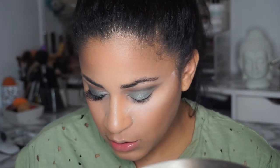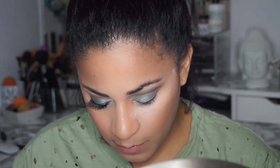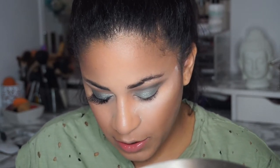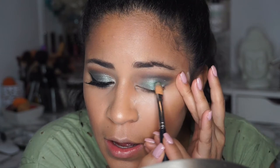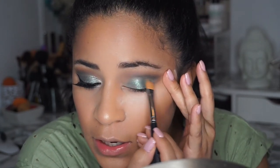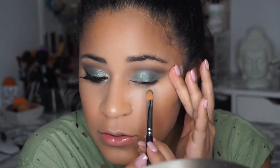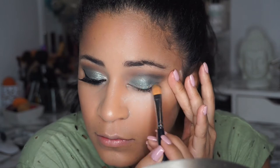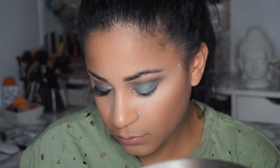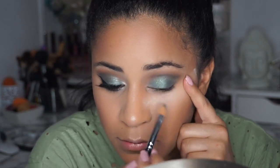Now I'm gonna use the actual pigment — tap some into the case and pick it up with the brush. I'm gonna put it all over my eyelid as well. Just make sure you do it neatly because it can go on the crease, and then your whole eye is going to look all shimmery — you don't want that for this look.